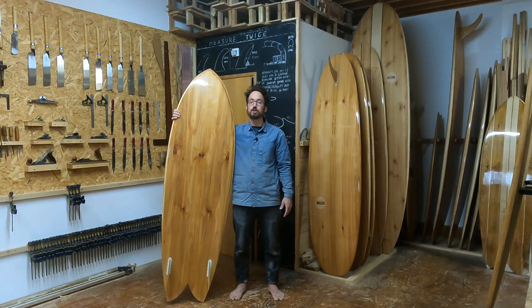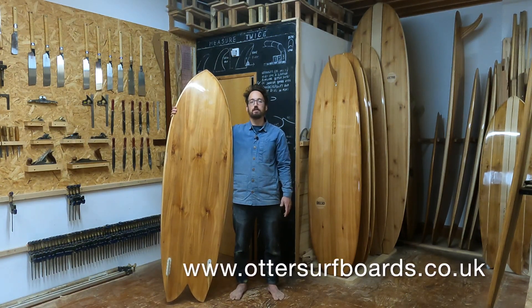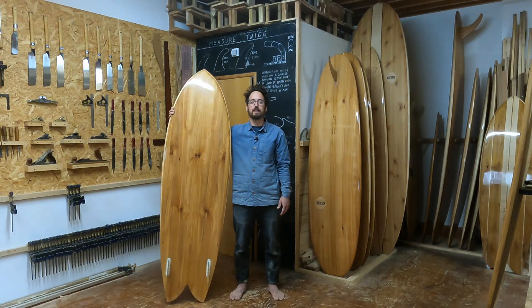With the longevity of our boards, it's also worth considering having a board that you know you're going to come back to and have fun on for years to come. If you're looking to get one of our surfboards, you can either join us for five days in the workshop to make your own, or we can custom make one for you. Thanks for watching our video on the best surfboards for beginners — if you enjoyed this, don't forget to like and subscribe below. We'll see you next time.